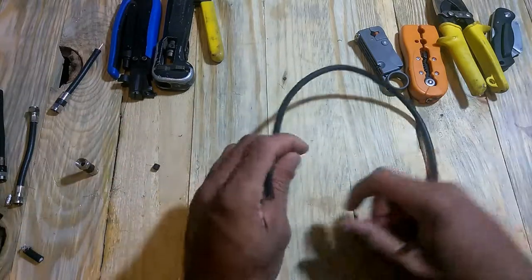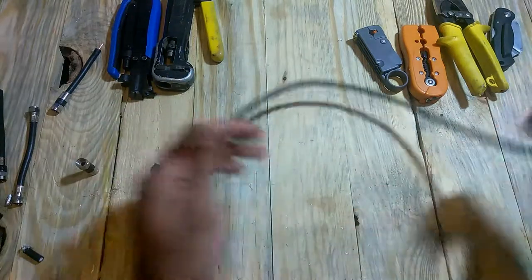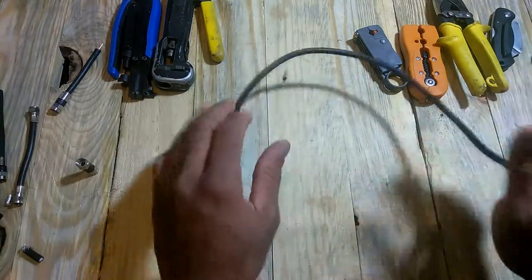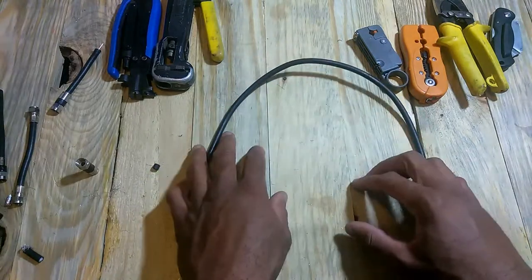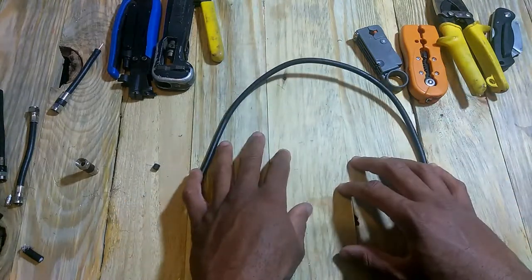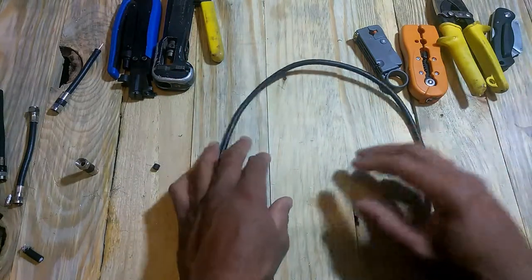Make sure you're not using RG-59. RG-59 is that real thin coaxial cord — it's great for some applications, but especially with today's high definition MPEG-4 technology, you want to make sure you're using an RG-6.